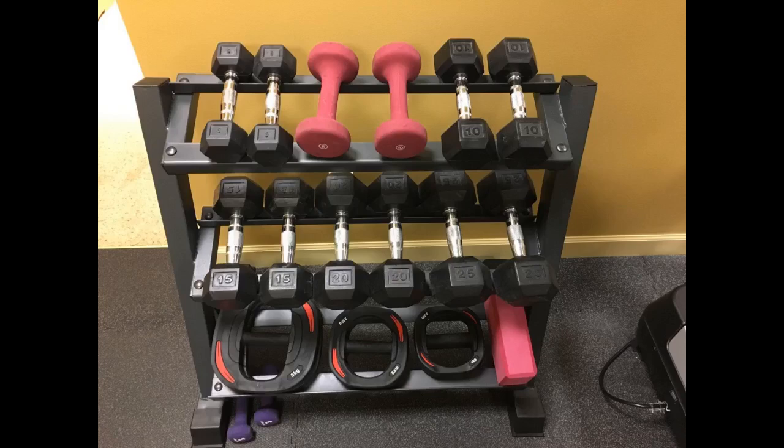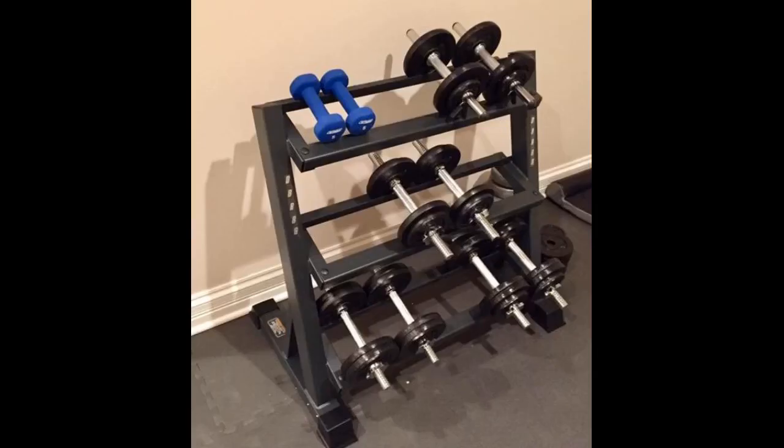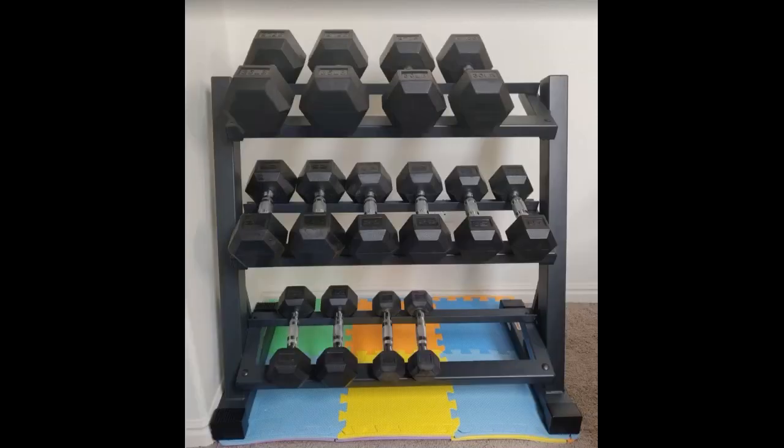Very easy to assemble. It took me less than 30 minutes — just need a hex or adjustable wrench. All parts were nicely packed and well protected inside the box. It fits all my weights and still has room for some more, and there is space to store small equipment underneath. The picture gives you an idea of the overall size and the type of weights I have on it. The broom next to it is for scale perspective. I will highly recommend it.